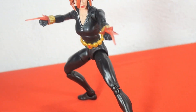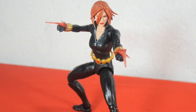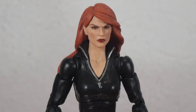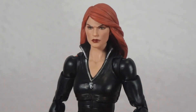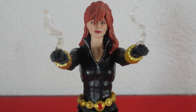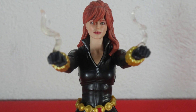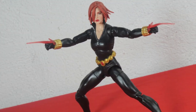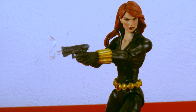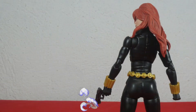Thank you very much for watching this review. Hasbro has done a really good job with this figure and it will look great in my Avengers display setup that I will be doing in the coming months. Let me know what you think about the figure in the comments. Don't forget to give a like and subscribe to the channel, and I'll see you next on Alan's Collection.